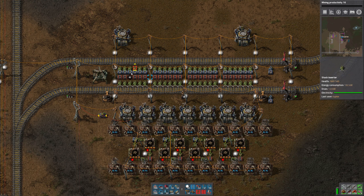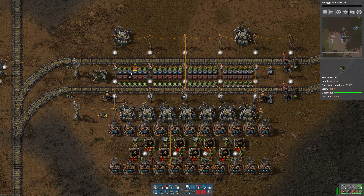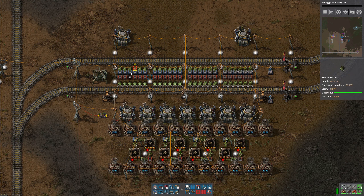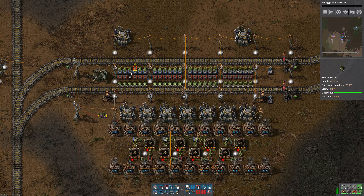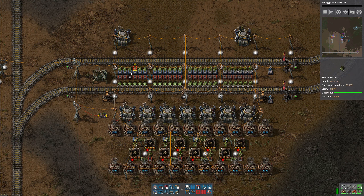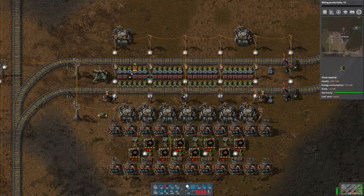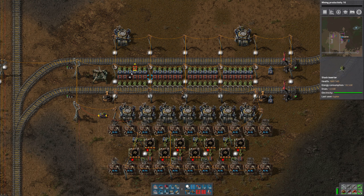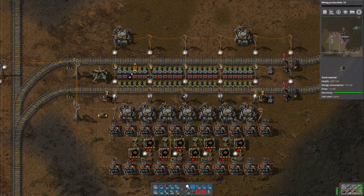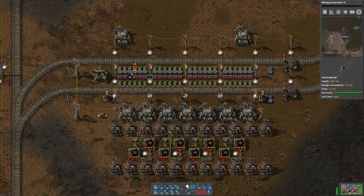When we have multiple train stations all with the same name — in this case I've got six stations all called LDS In — the trains will pick the closest available station when they're coming through. If there are no trains waiting, trains will always prefer this one. But if there are multiple trains waiting, it'll just grab the next available open one. So I can have up to six trains coming in here and accommodate all of those. The other good thing about this layout is that I have plenty of room, so I can continue to stack on additional stations if we get to the point where we need more trains waiting.